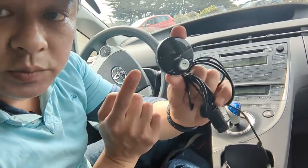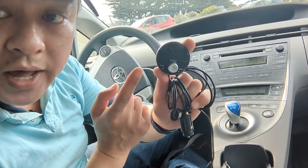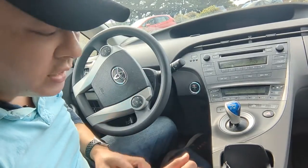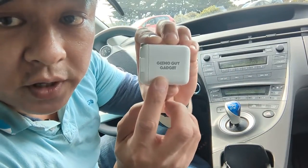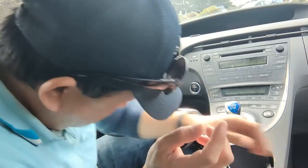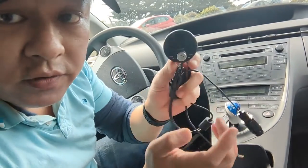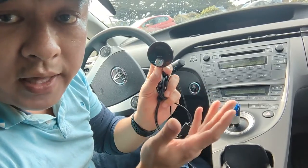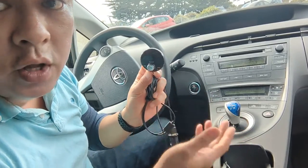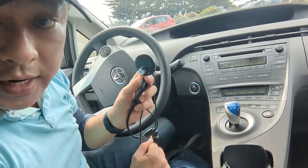I came up with this device — GizmoGuyGadget from GizmoGuyGadget.com. This little device will allow you to just plug and play and add Bluetooth function to your Toyota Prius. Let me show you how.